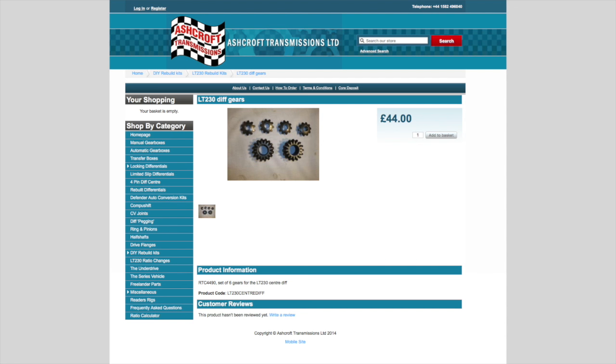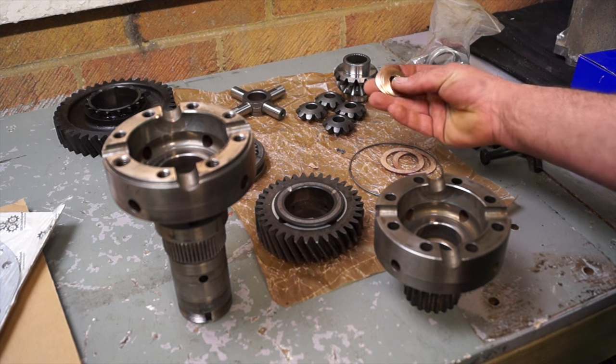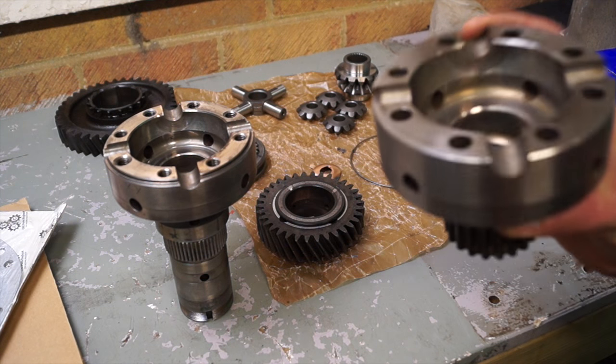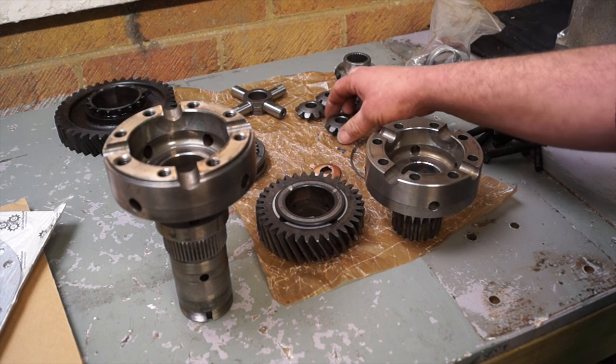We're also replacing the center diff gearings. You've got the planetary and sun gears here. This one's RTC4490 from Ashcrofts, and unfortunately it's been superseded. From Paddock it's STC2940 — the Transgear Set. In the overall kit you will get some domed washers. Even if the ones you take out of your differential unit aren't worn, change them anyway. You can see this saves the wear on the diff carrier. If the components have actually exploded in your diff carrier, then you might consider using another one.